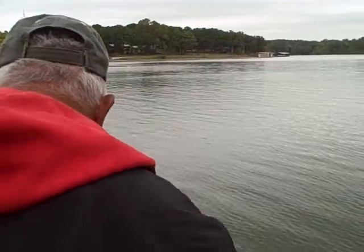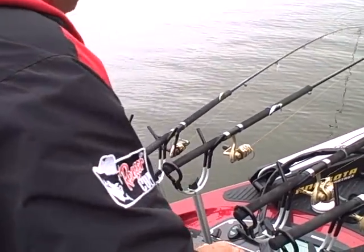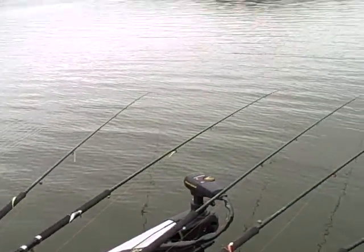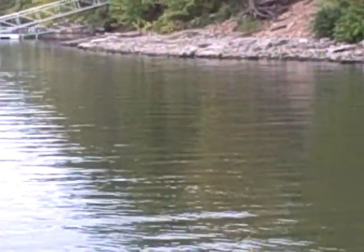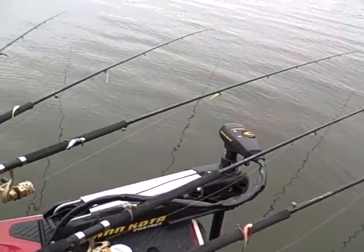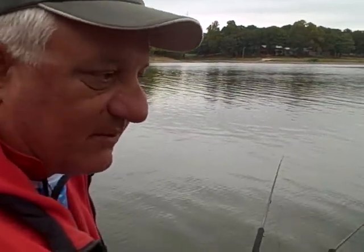Crappie like to get up underneath or around that cover because there are bigger fish out there that like to eat them — catfish, stripers, and everything else — so they have to hide. Anything with cover in the water is what you want. Here at Grand Lake this place has boat docks galore and a lot of fishermen are catching crappie on those docks. We're going to try this trolling method, which will work all year long. Some lakes are more conducive to techniques like shooting docks or jigging, but this trolling method right here is the money winner for crappie fishing.